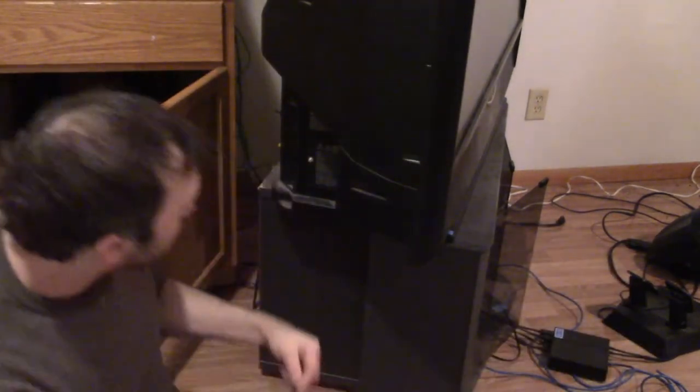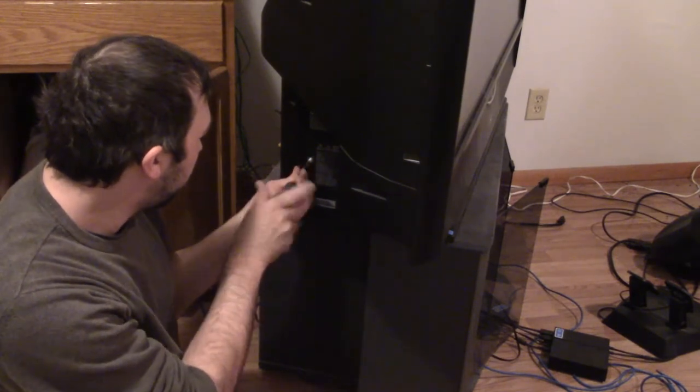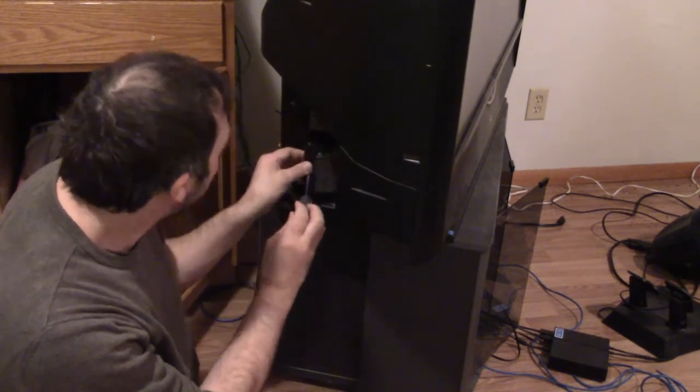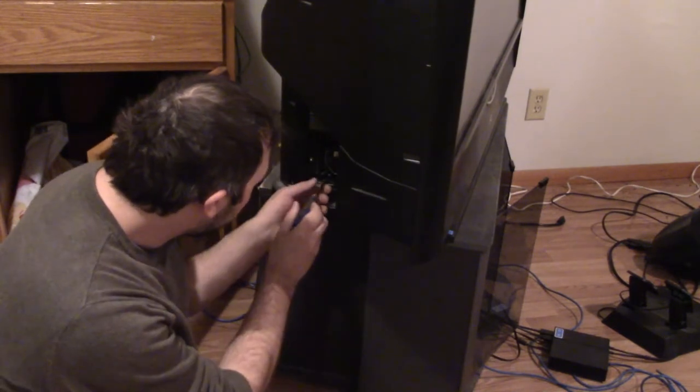Now, from my understanding, my TV is unplugged and everything. From my understanding, it goes here. I haven't looked yet — I should have — but I've done a little research, I've looked on Google. That's what it looks like here. It looks like it's right here.